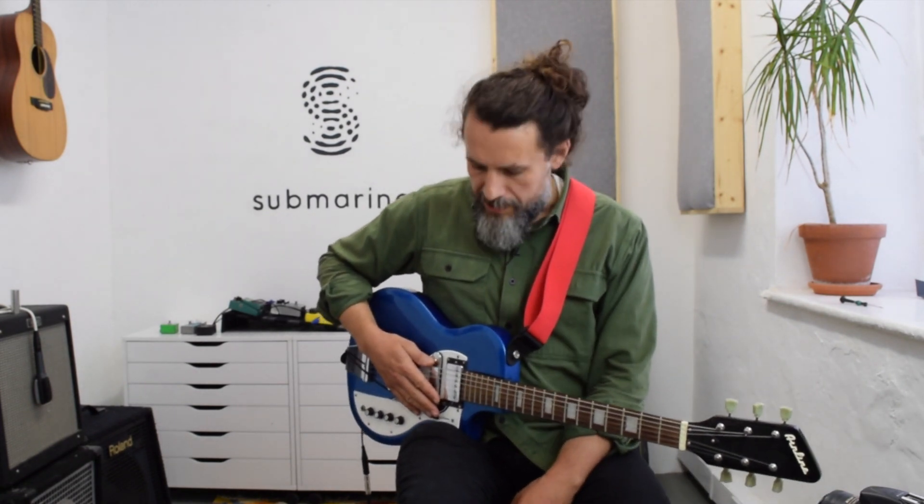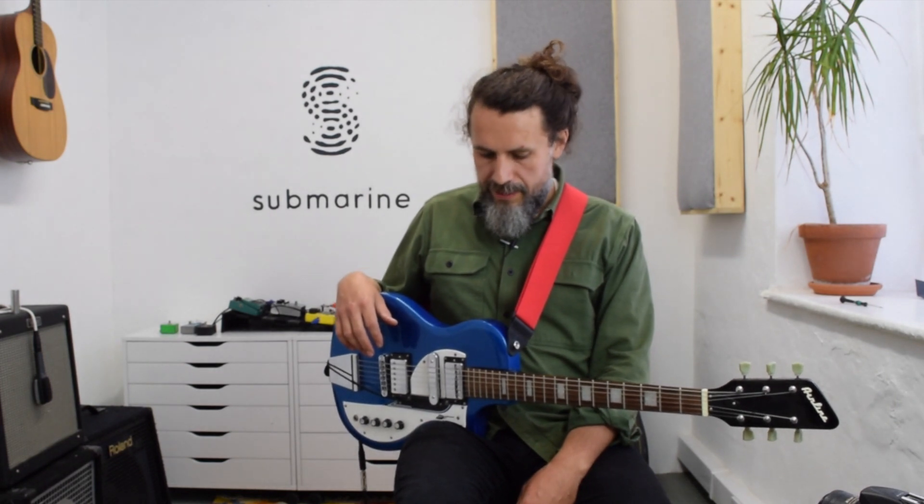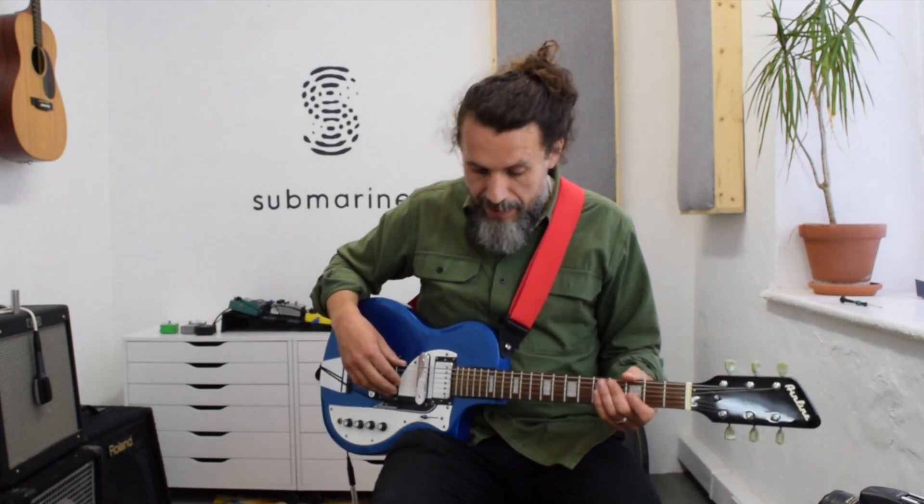Hi folks, I'm going to give you a demo of the Submarine Pro today. I've got it set up to approximate something like a B Bender or a pedal steel guitar. The way I'm doing this is I'm isolating the sound of one string — just the B string — and then pitch shifting it.